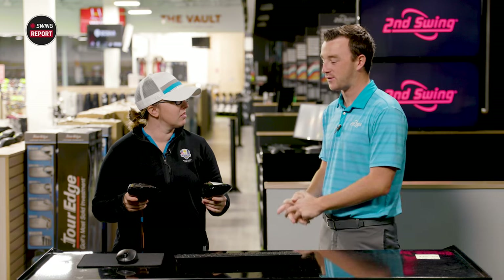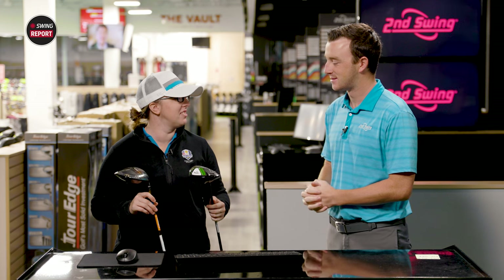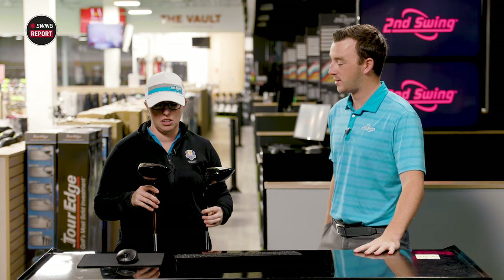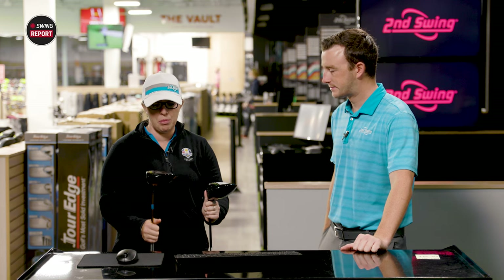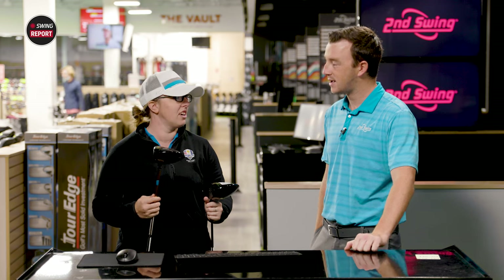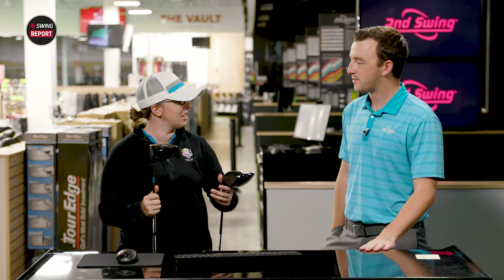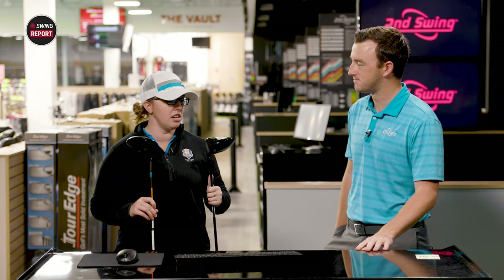Testing complete, Drew hands Jackie the regular Epic Max driver to compare side by side with the Star. The difference in weight holding both is described as crazy — night and day. Visually, the clubs look very similar: same shaping, same weight track, similar design. The main differences are the color and the adjustable hosel, which the Star lacks. Jackie personally likes the look of the Epic Max Star — the gold color makes it look premier and sleek.